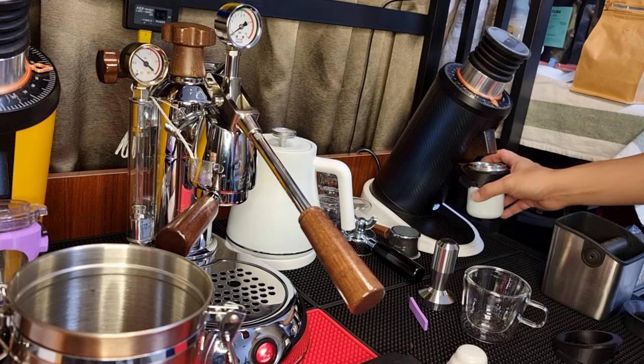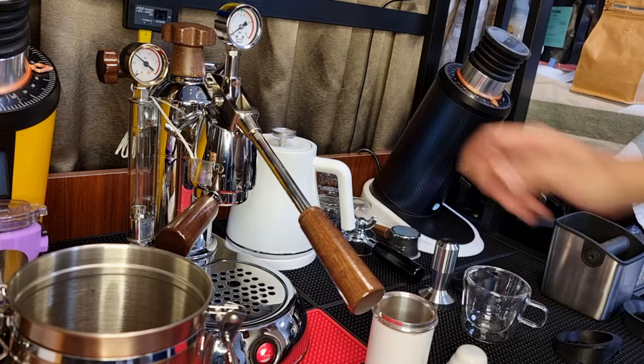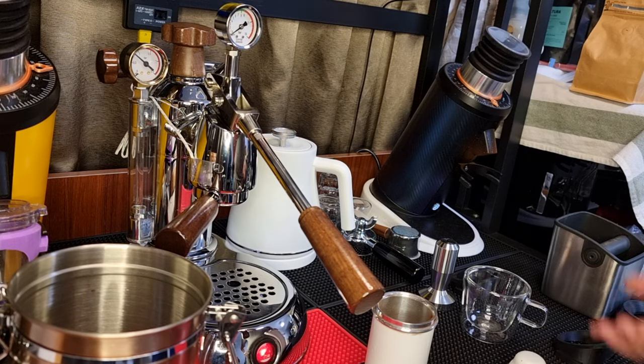So three blows is what I need to get all the coffee ground out. Let's do a measurement — it's about 13.9 grams. So it retains about 0.1 grams, which is pretty good.